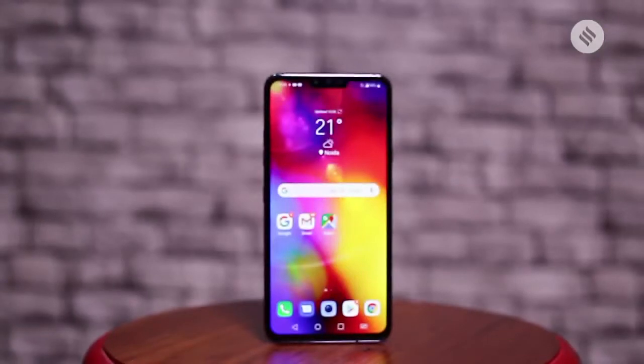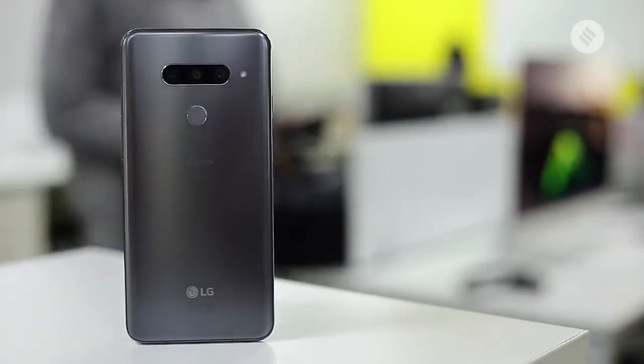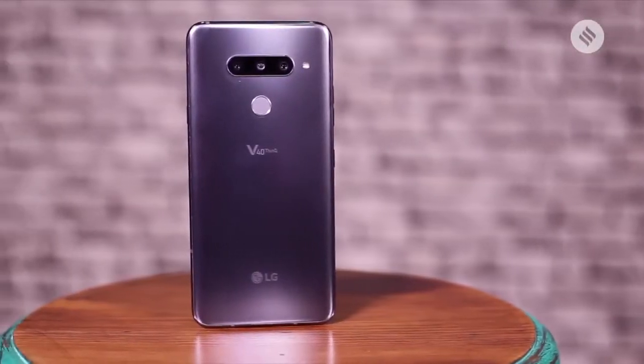The V40 has a very slim and slick design, and it looks really good if you don't put it under a cover. But you actually have to put it under cover because this phone is actually a bit slippery.